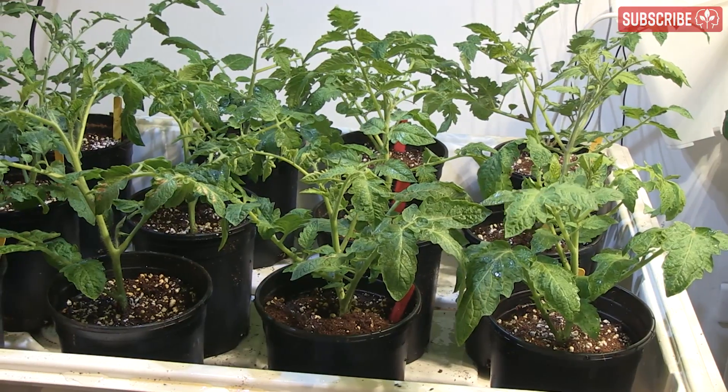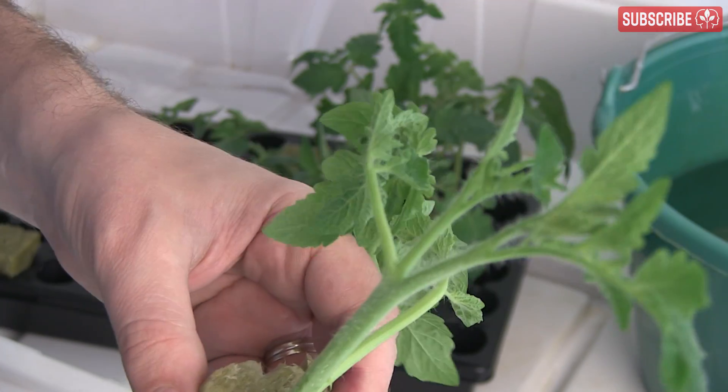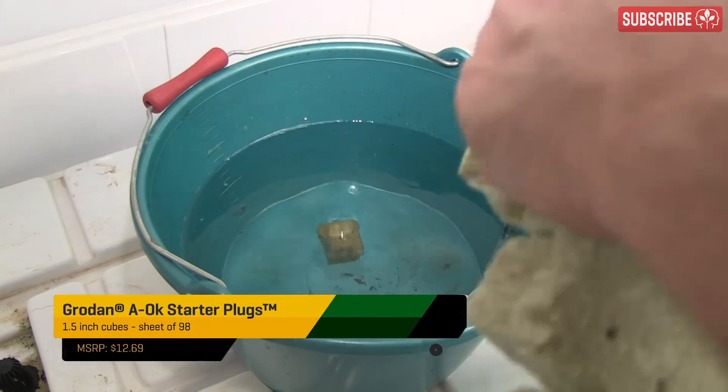If you're just starting out, keeping it simple is your surest route to success. The tried and true method is just to get a propagator, tray insert, and some type of propagation plug. Rapid Rooters, Super Sprouter Perfect Plugs, GrowDan A-OK Starter Cubes, Root Riots, Oasis Root Cubes — they're all fine. Just make sure they're moist and you're good to go.